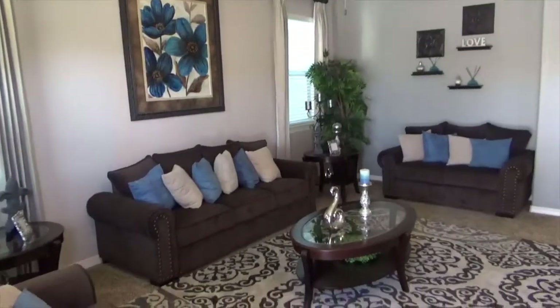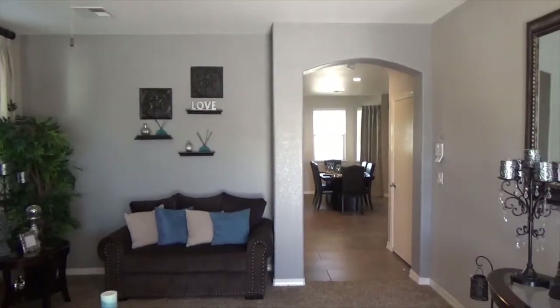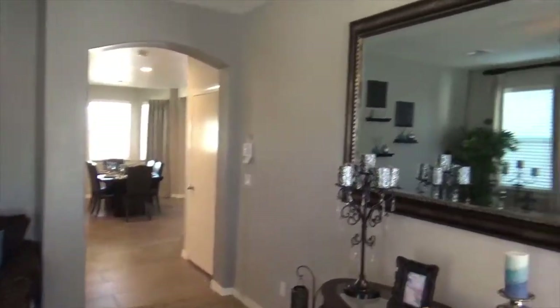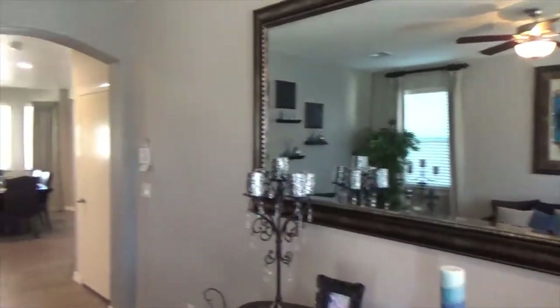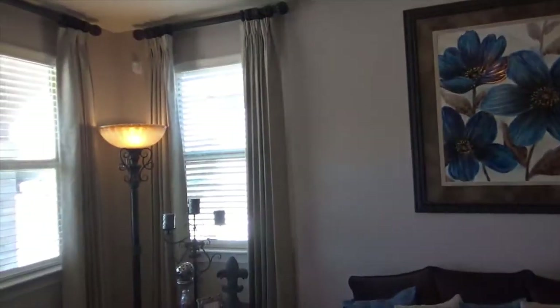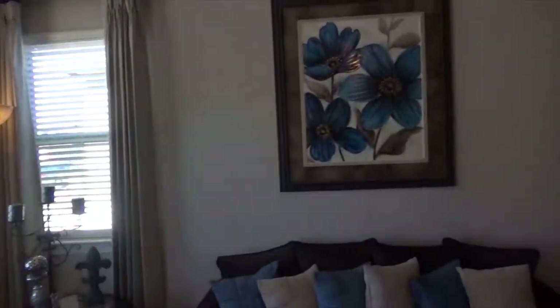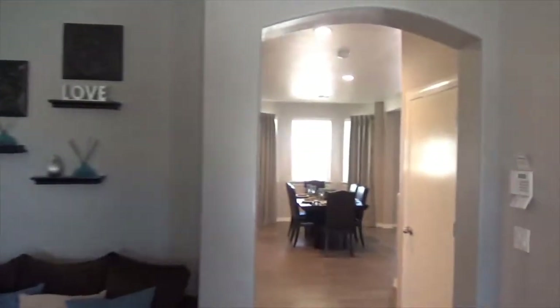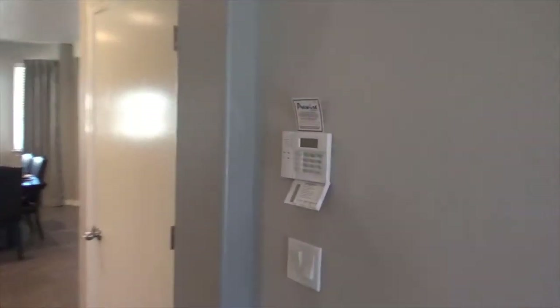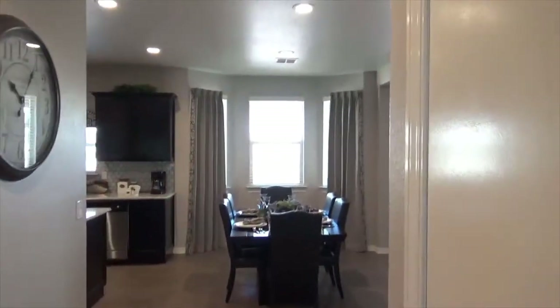Beautiful first living room here opens up with arch doorways. You've got a couple of windows with full wood blinds — the upgraded two-inch full wood blinds. You also get the control pad here for the security system, which is pre-wired.